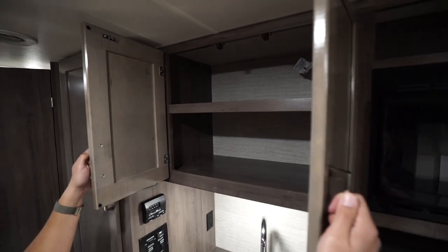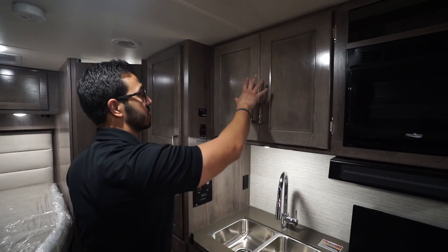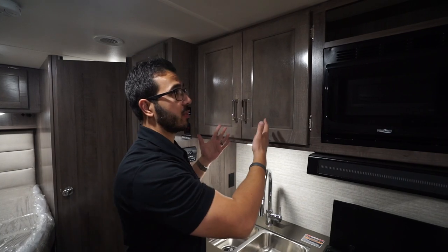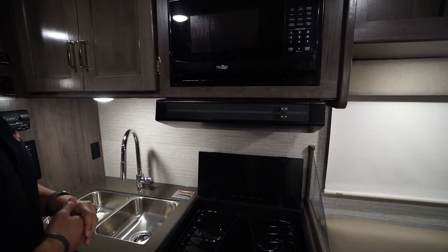Up above, you'll notice the pantry has a built-in shelf, which is great for a spice cabinet or storing cups, plates, and bowls. There's also a microwave with a fully functional hood underneath.